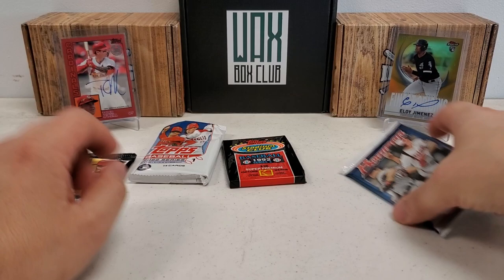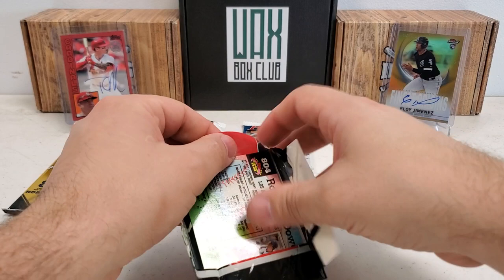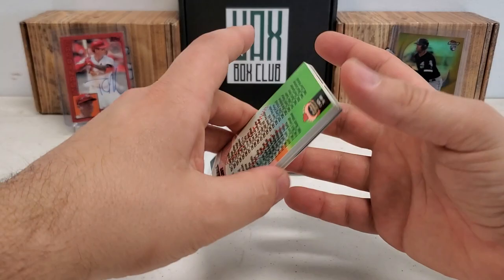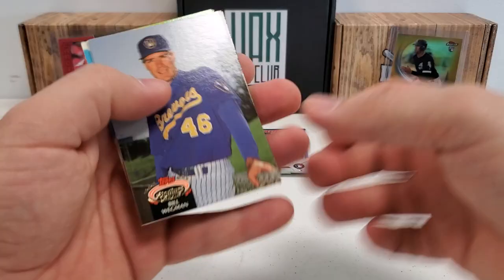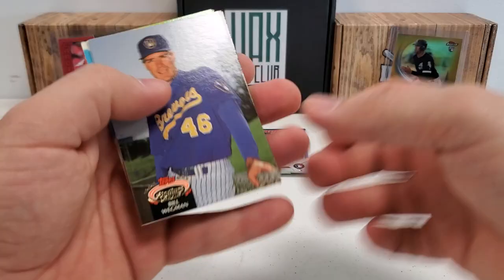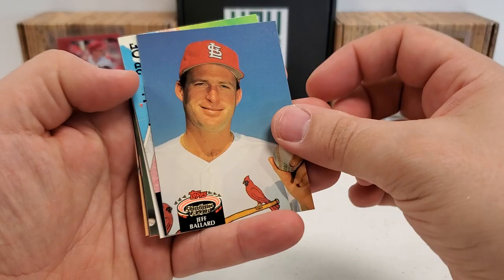Let's go with the '92 Series 3 Stadium Club — you guys know Stadium Club is all about photography, so I expect some pretty good pictures. Hoping to not have a brick. It doesn't feel too terrible. Checklist card to start us off, a little bit of stickage — Greg Swindell. We're gonna be a little slower going through these because they're kind of attached to each other, and they're every which way around too, which makes it that much more fun.